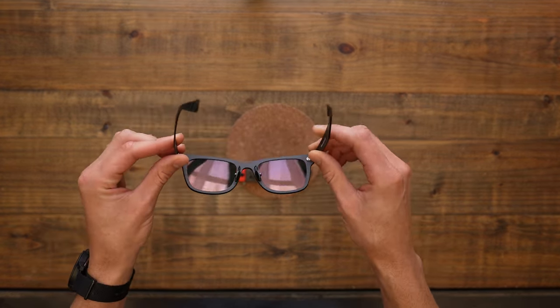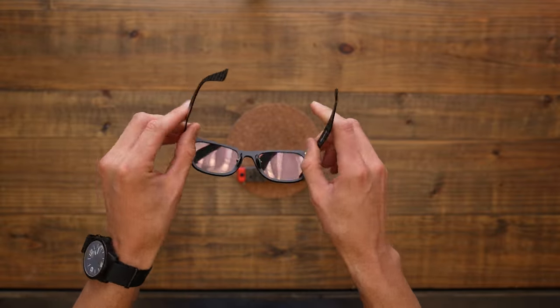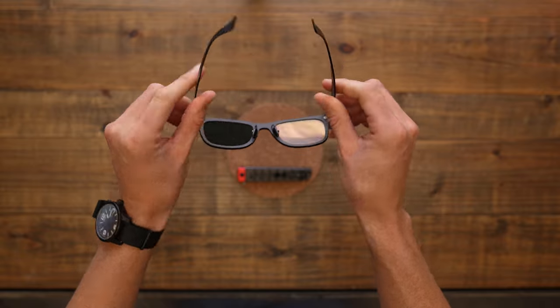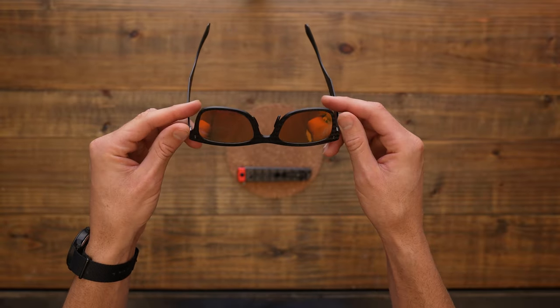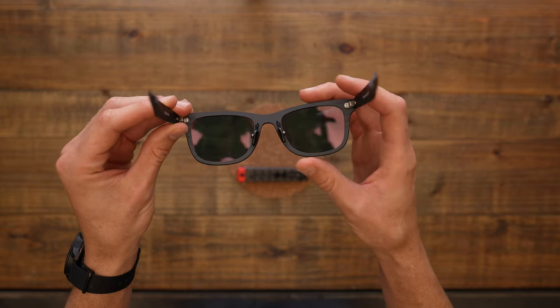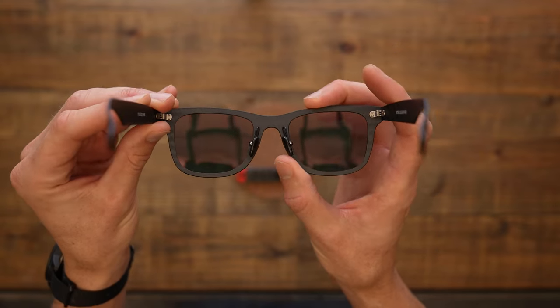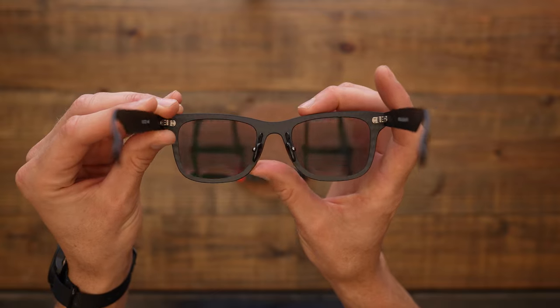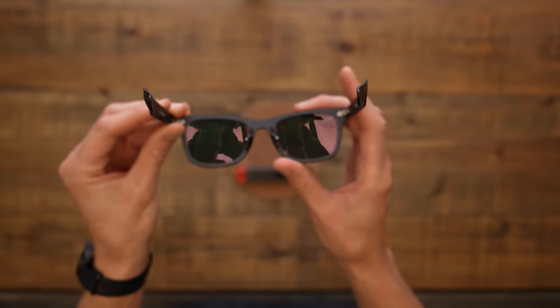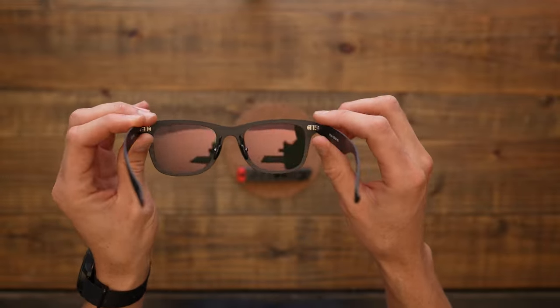They are real lightweight, but they seem real strong too — not gonna break doing just mundane things. Another little aspect I like about them is that they have the adjustable nose pieces. Sometimes glasses don't fit my big nose the way I want them to, and these little nose pieces help fit them securely.